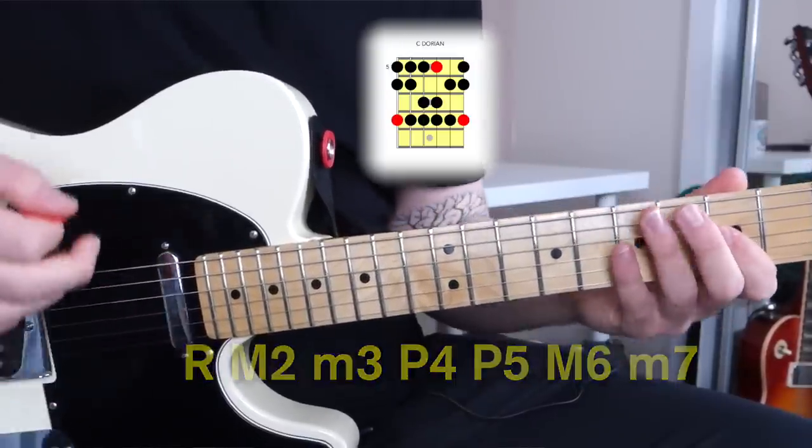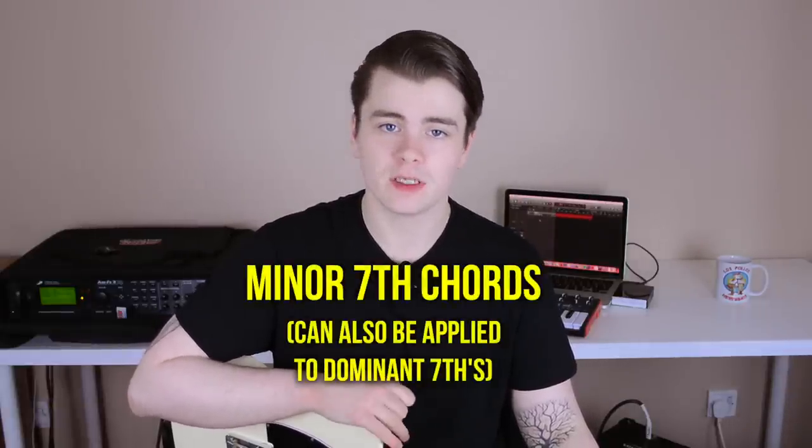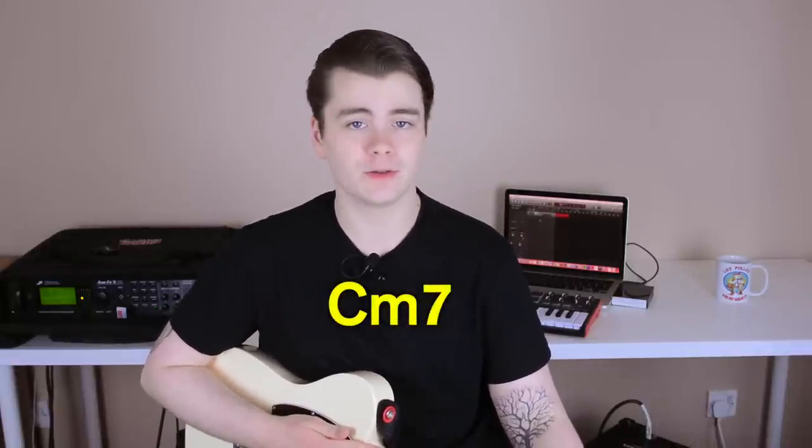Because Dorian has a minor third and a minor seventh interval, it works very well over minor seventh chords. So if you're playing a progression that uses a minor seventh chord as the tonal center, Dorian can work very well — though this is dependent on the other chords in the progression. This lick is played over a static C minor seventh chord vamp, so we only need to think about the C minor seventh chord.